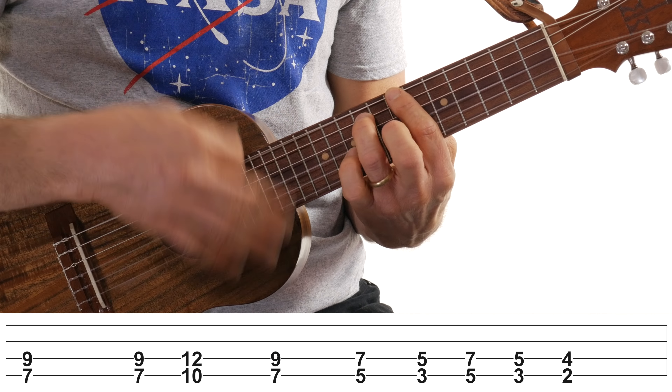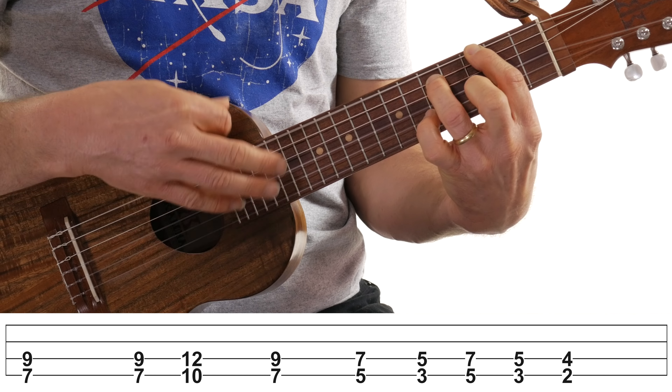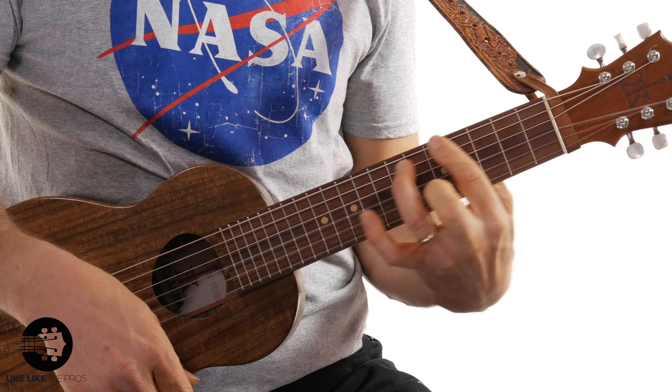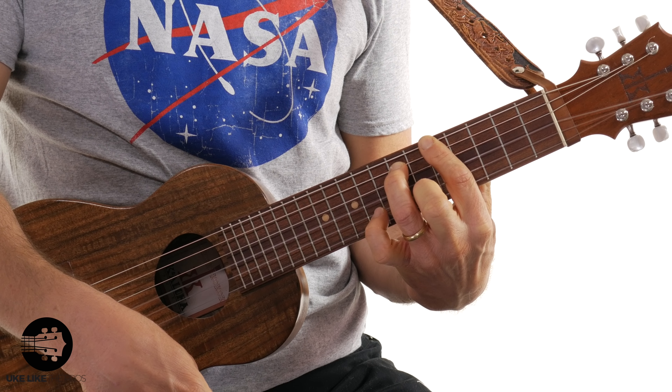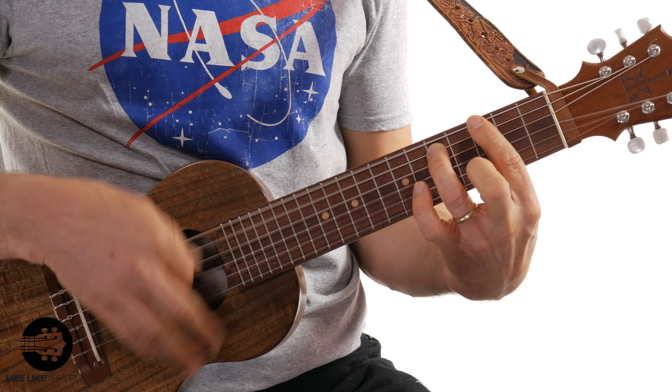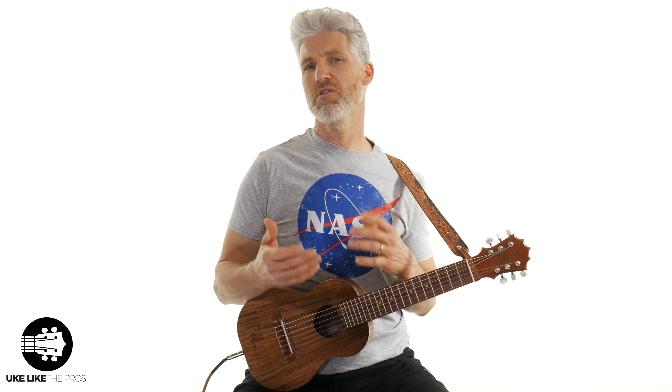Let's try just the variation part. I'm sliding from the three to the five — a slide is just where you hit the three and then slide it up. You don't have to do that; you can just hit the three and the five again, and then hit the three and the two again. Whatever you want is totally fine. The slide is probably a little more difficult, but it sounds cool.